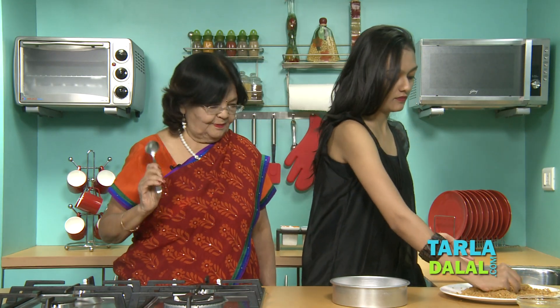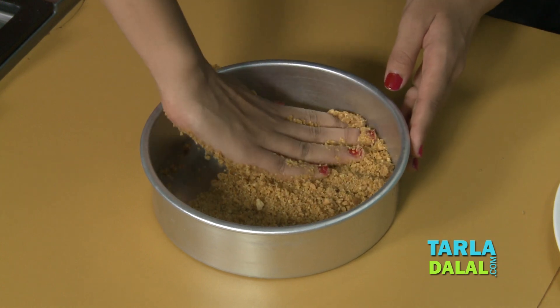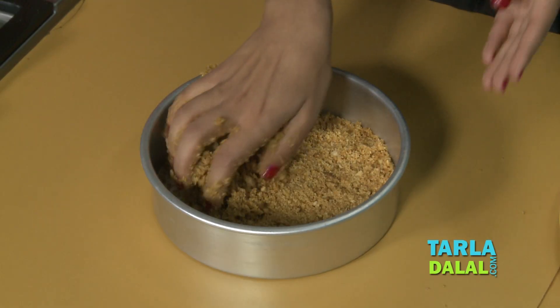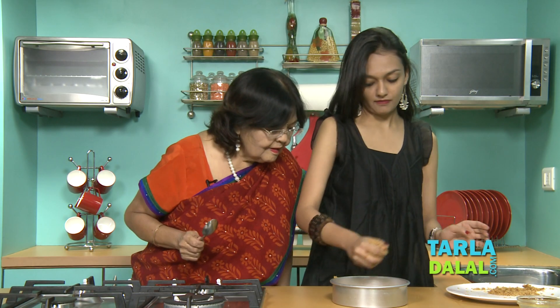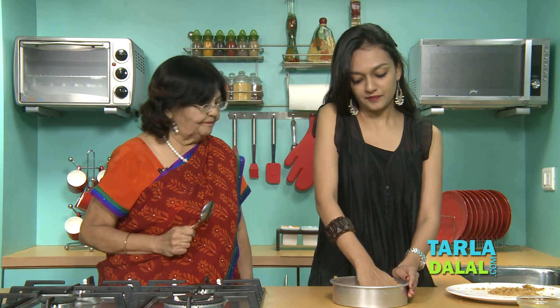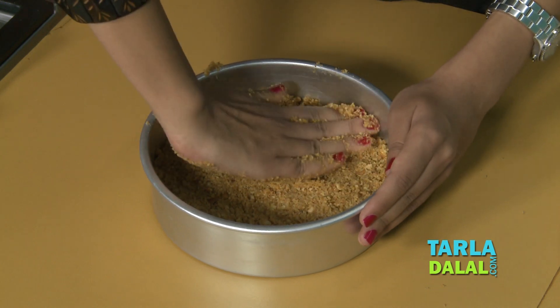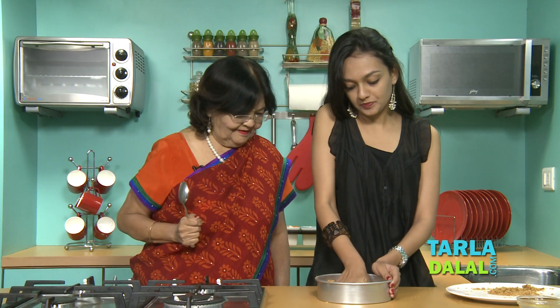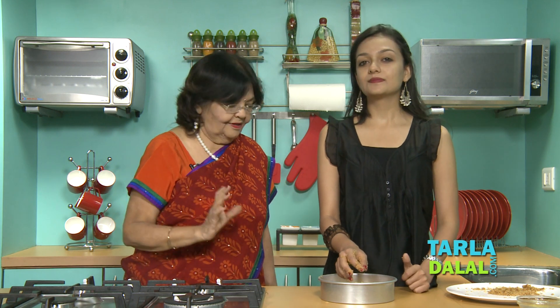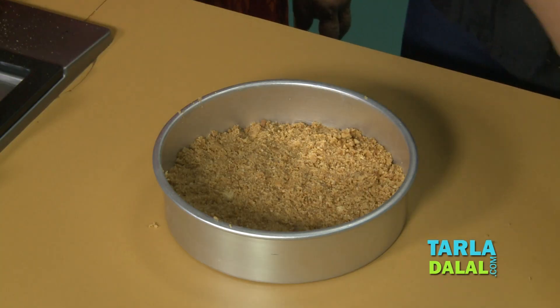Slowly put all the biscuits in and press well. It must be really well pressed. Now we are going to put it in the fridge and let it harden so the butter becomes a little stiff. For how long, Dadi? Around 15–20 minutes. You've learned the first step.